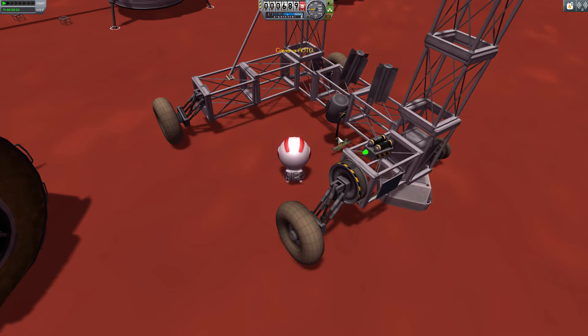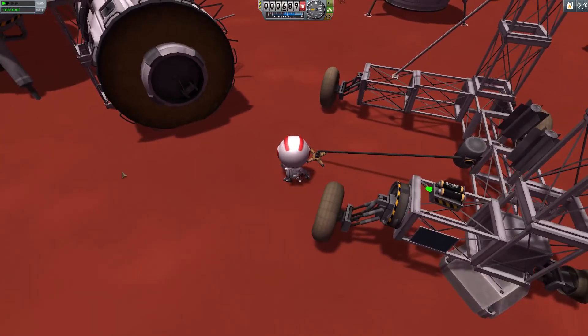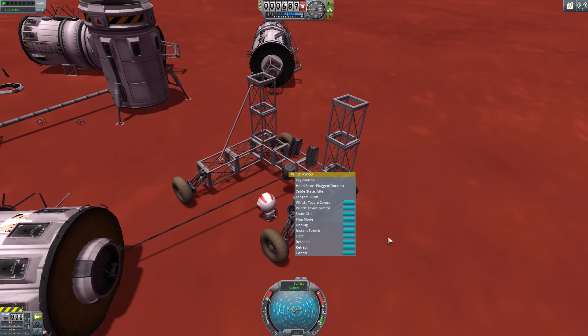Kerbal Attachment System also introduces struts that you can connect in space, allowing you to build an interplanetary craft quite easily without all the wobbles that you would otherwise face if you had to attach the craft solely with docking ports.